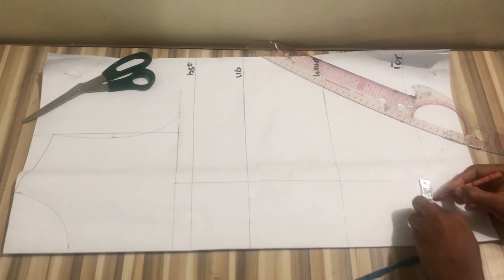Now I'll divide my armhole into two, mark, then connect it down to my bust point. I'll mark half an inch on both sides of that armhole line and connect all the way down to the main line. After marking out, I'll use my marker to outline the pattern — the dart intake on both sides is half an inch each, making one inch total. I'll extend to the armhole and redraw the armhole curve.